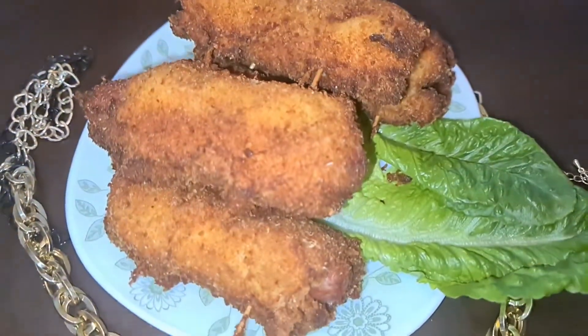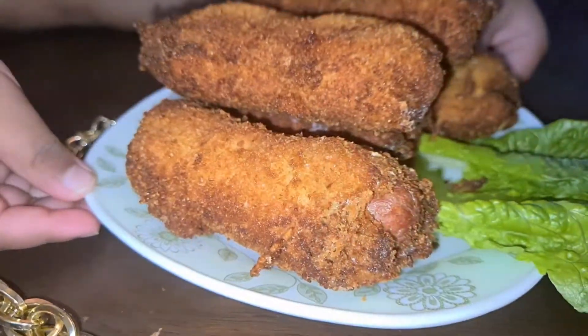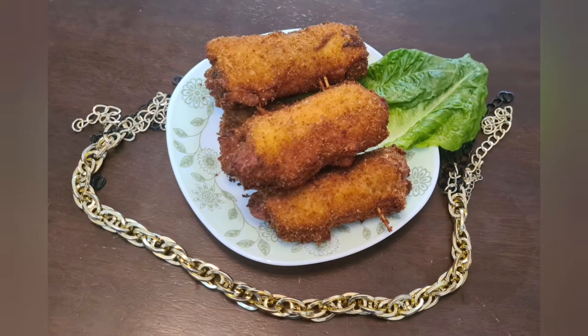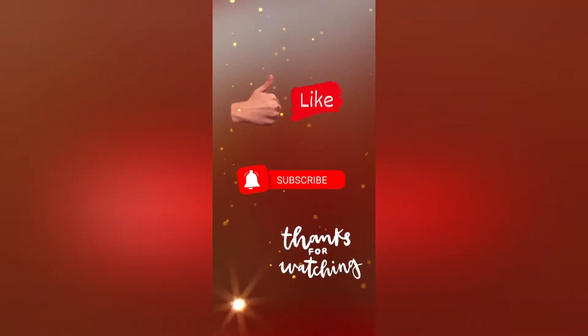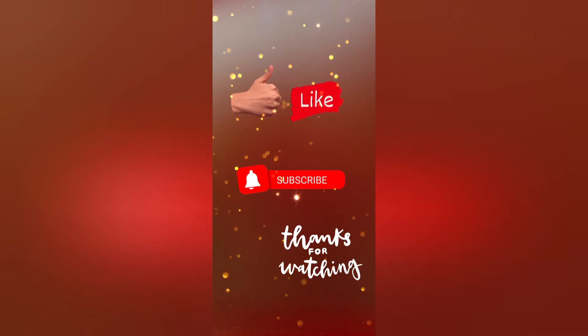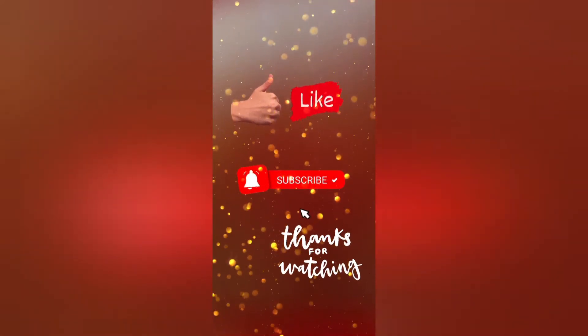Our rolls are ready! Try this recipe. Thanks for watching — if you like my video give me a thumbs up and do subscribe to our channel. Stay tuned, Allah Hafiz.